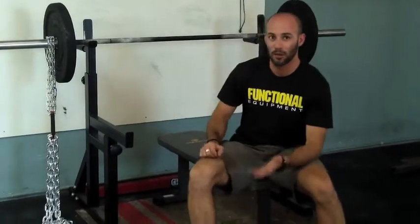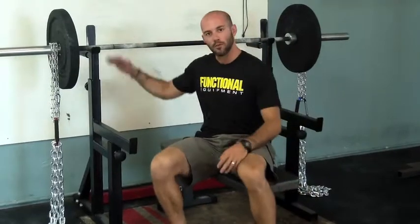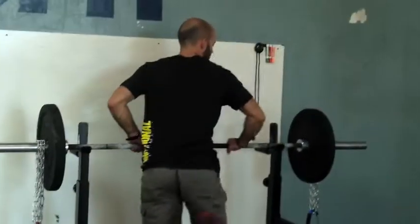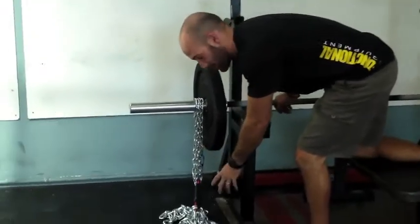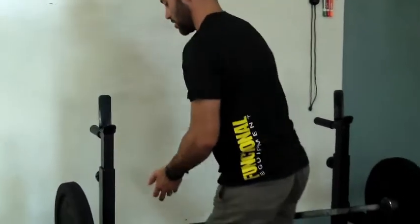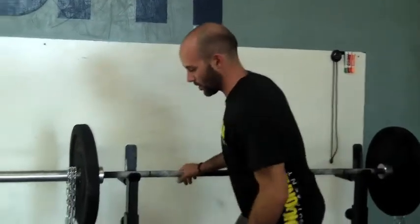All right, so why do we do this? Well, let's think about it. As I move this bar up and down, some of the chain is resting on the ground now, but at the bottom, all of that chain that's dangling — all of the heavy stuff at the bottom — is now resting on the ground. So as I lift the weight up off the ground, I'm going to be adding that chain weight with every bit that I raise it up. So this, as compared to this weight, is different.